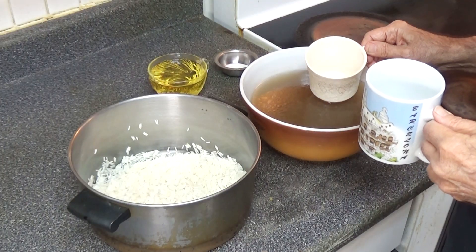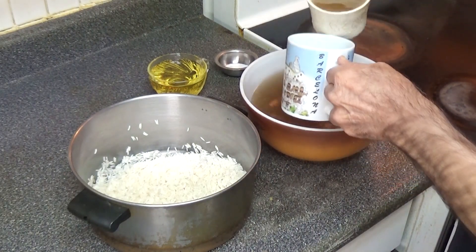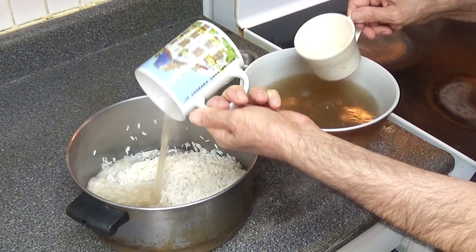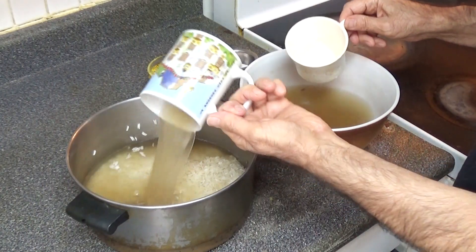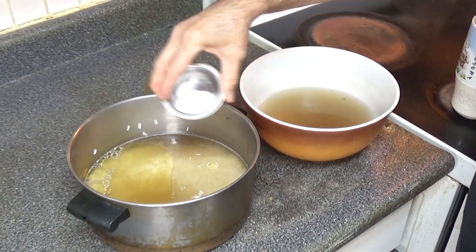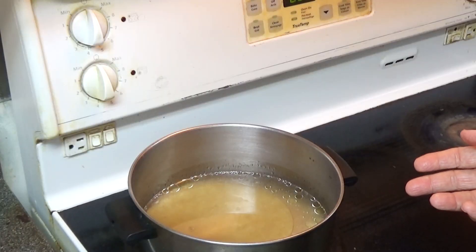Now we'll add two and a half mugs of lamb broth to the rice. We'll put half a cup of oil and half a teaspoon of salt. We'll start cooking the rice on medium high.